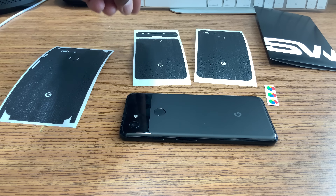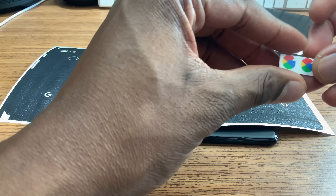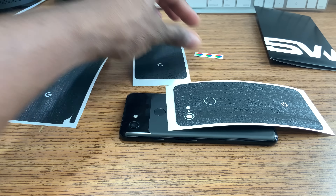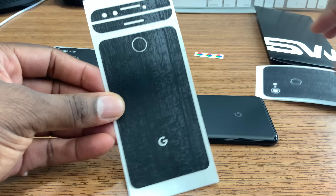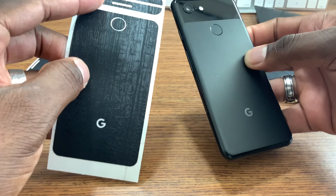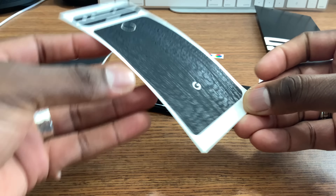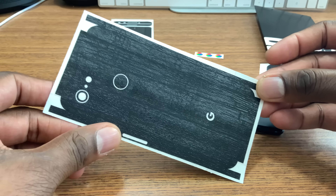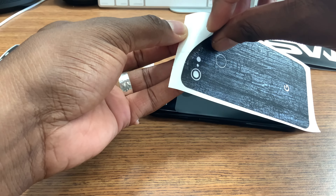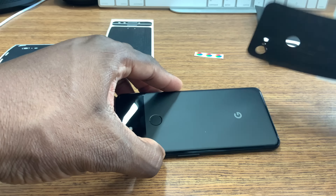I think I'm gonna go ahead and roll with this one — this is probably the easiest one to put on so I can cover the entire thing. I got the little Google symbols here that I could put on if I want, but I don't know that I'll do those. This one right here covers just the bottom portion, and this one covers the entire device — front, sides, everything. But I'm probably just gonna roll with this one for now. Let's get this put on in real time.